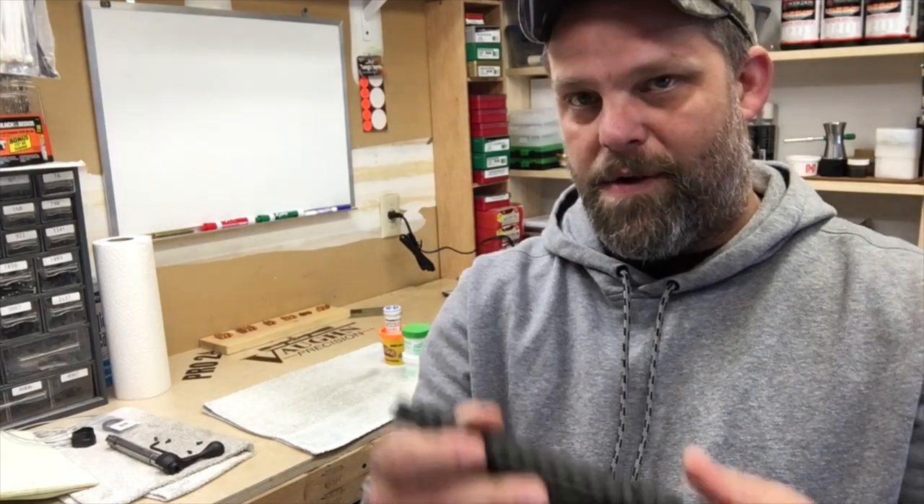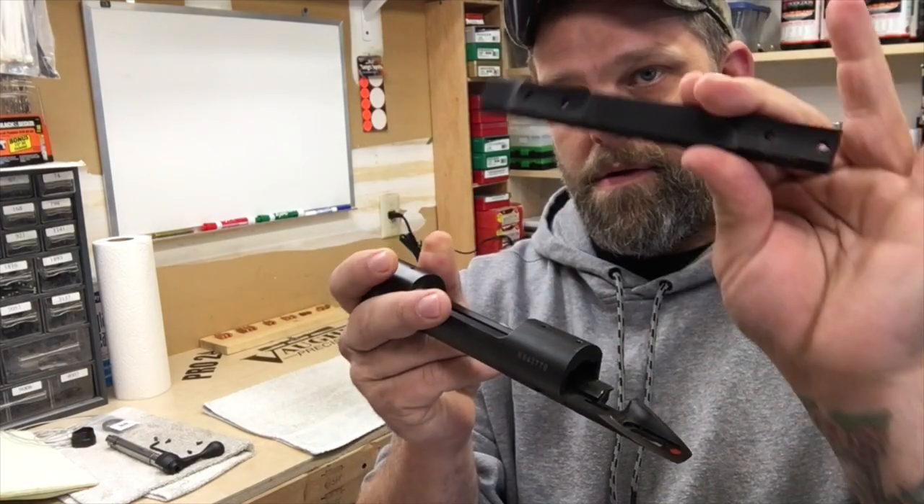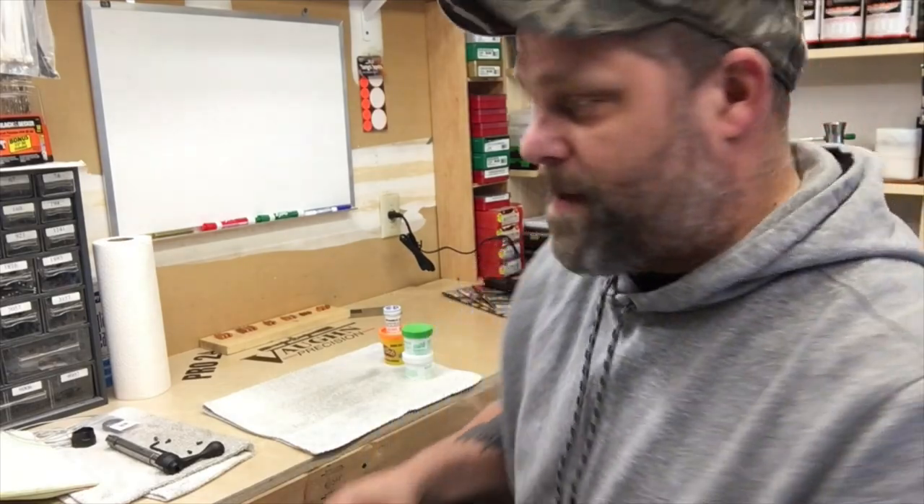Hey, welcome back. Today we've got a cool little project. We are going to bed the rail to the action. A couple simple things you'll need.